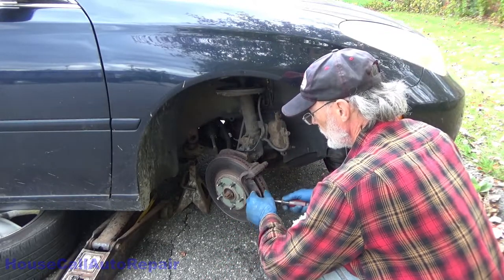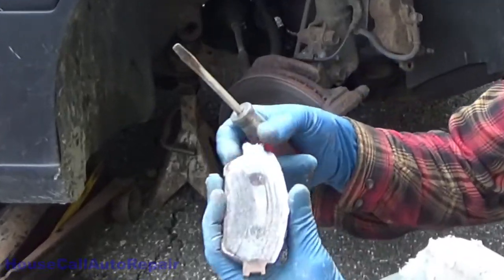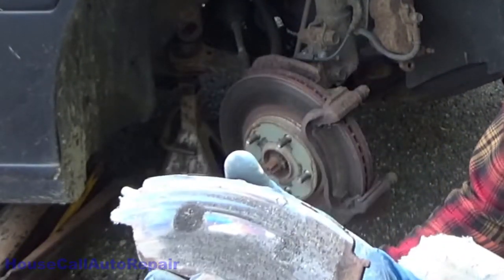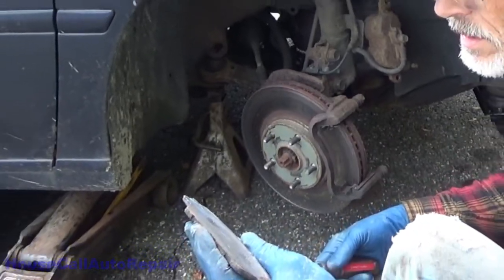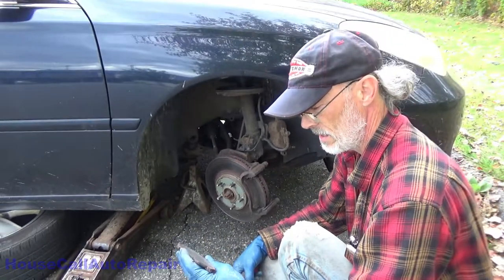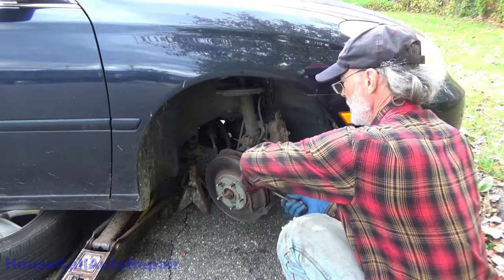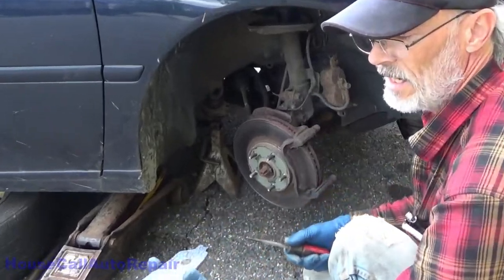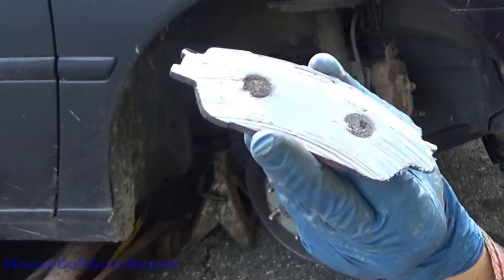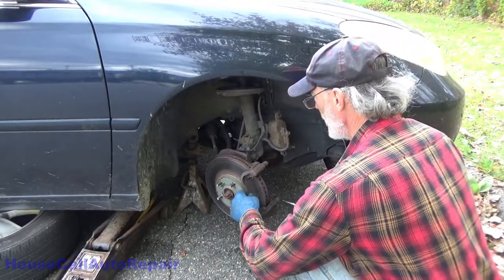Look at this — we'll slide this out and they're not locked in there, which is really surprising. Look at that blue — metal to metal. Be careful because these edges here could be extremely sharp, especially that one with all the burrs on it. Nice blue metal-to-metal braking — the inside of this rotor is a mess.